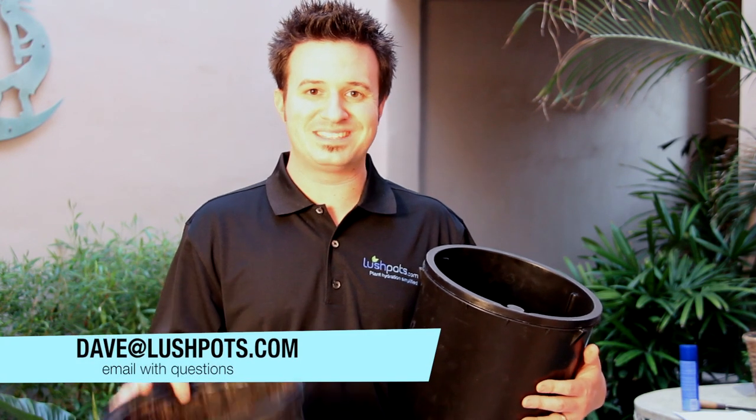If you have any questions, you can always email us. My email address is Dave at LushPots.com. We'll be sure to get back to you and make sure you get the perfect pot for your perfect plant. Thank you.